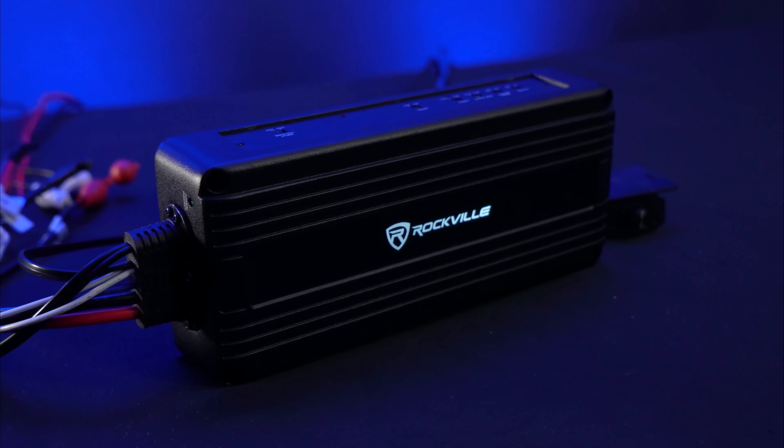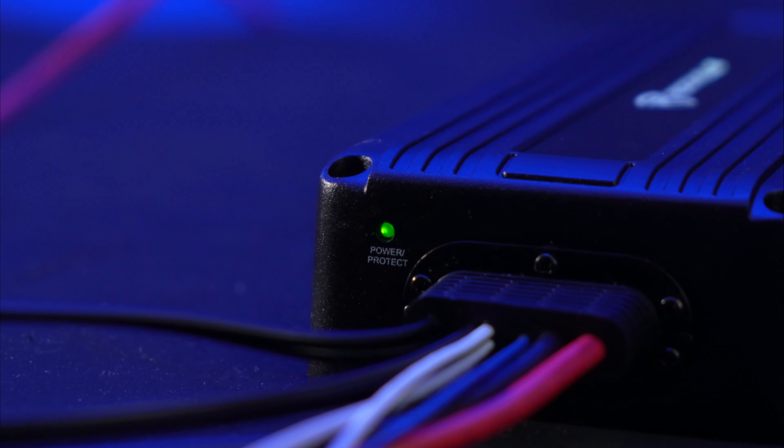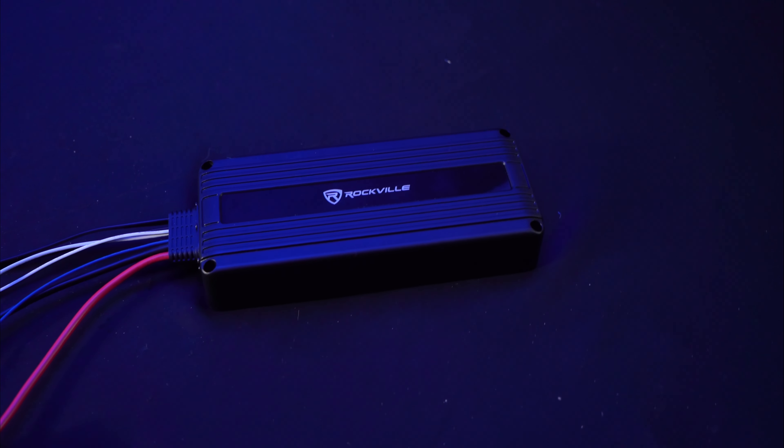The amp also has a clean black aesthetic and a white logo that illuminates in the dark to give the amp a really cool look. It also has a power and protect LED that you can see in the dark.